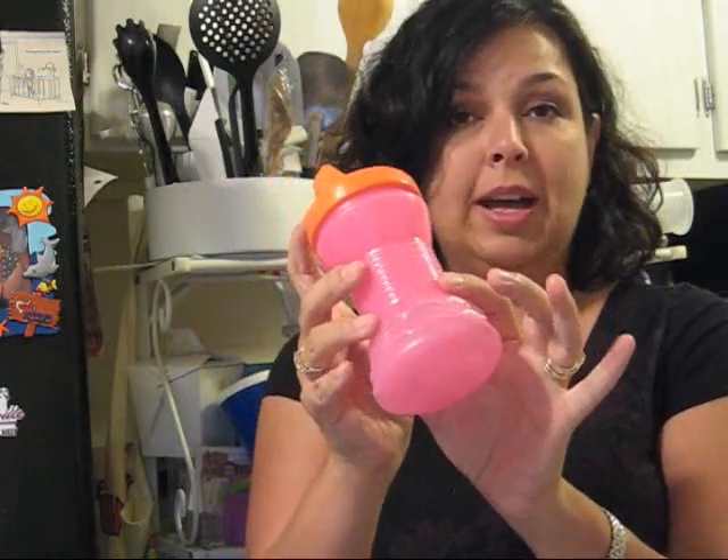Hi, today I am doing a review of the Gerber Color Change Sippy Cups. This has a textured grip on the sides so that it is easier for the babies to hold on to it and for it not to slip out.